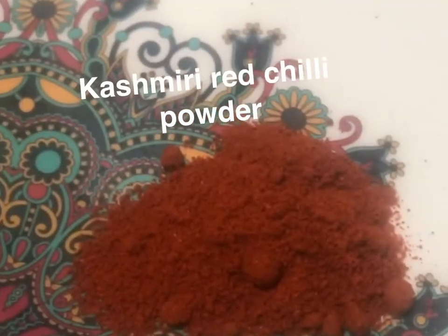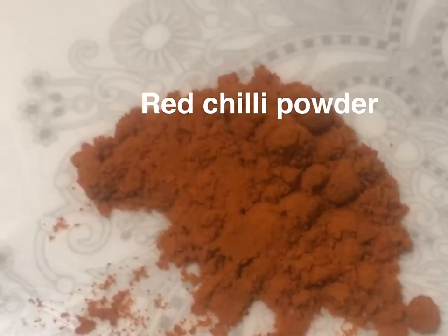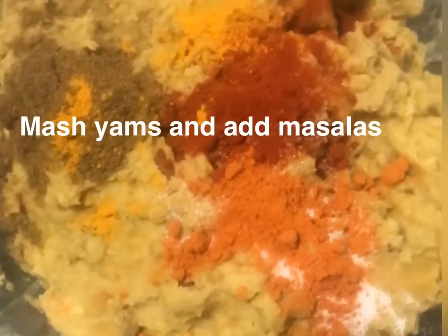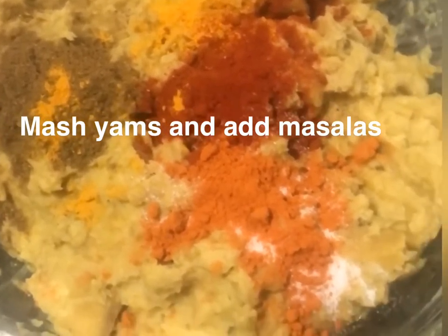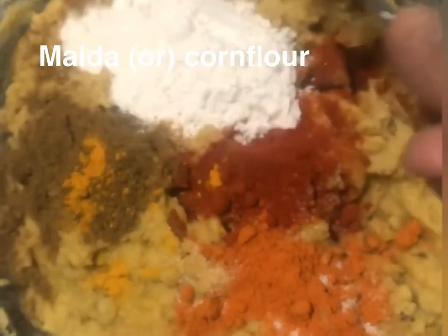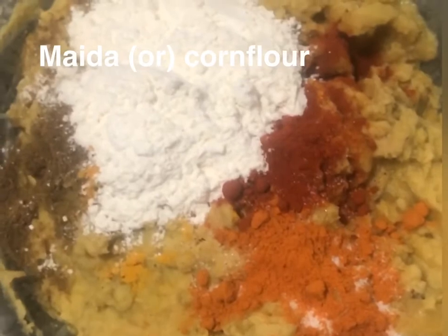Now let's make the masala. I am going to add a little Kashmiri red chili powder, then a little garam masala and turmeric powder. Also add about 3 tablespoons of maida.